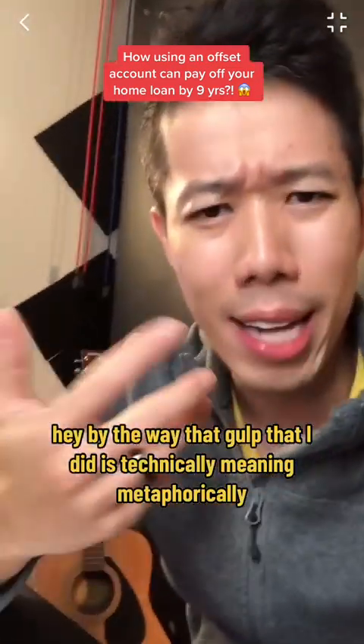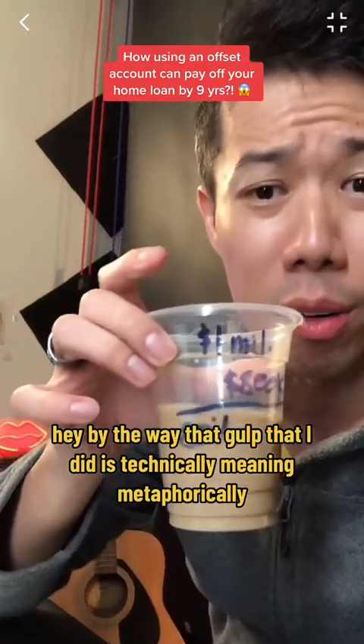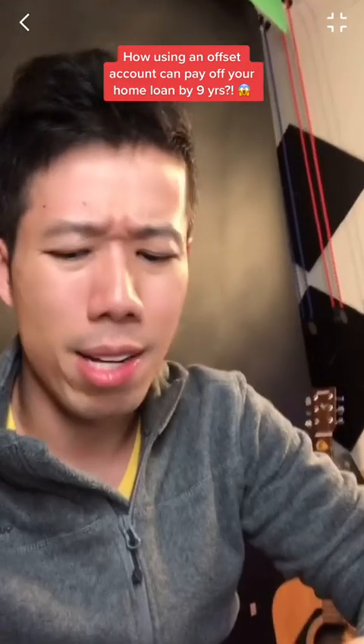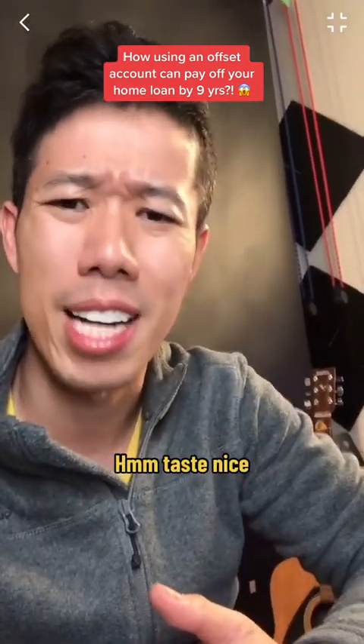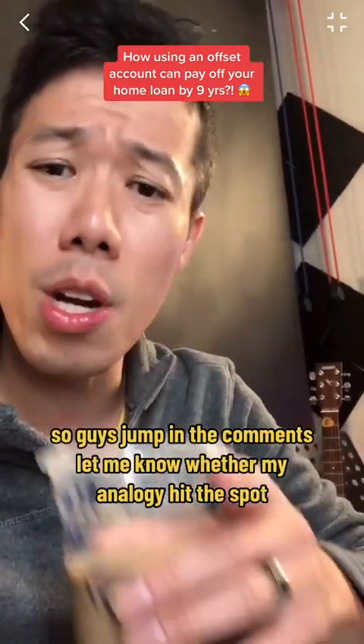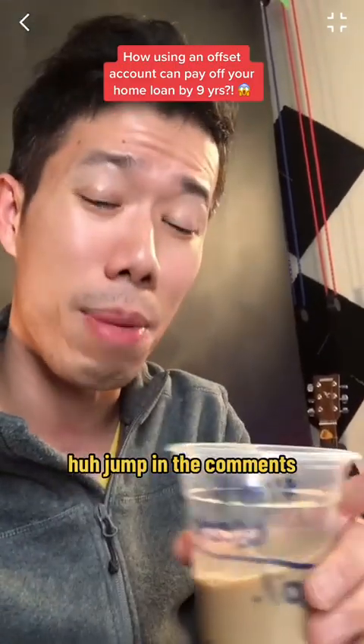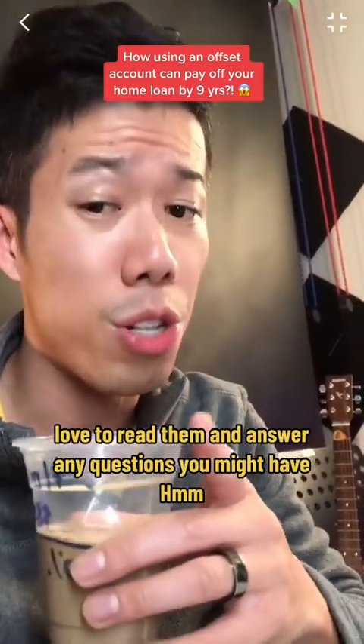By the way, that gulp I did is technically meaning — metaphorically — you paid it down by nine years by physically putting the money in, if you get it. I love Korean coffee — tastes nice. So guys, jump in the comments. Let me know whether my analogy hit the spot, because it definitely hit the spot for me. I love to read the comments and answer any questions you might have.